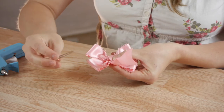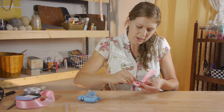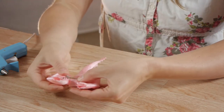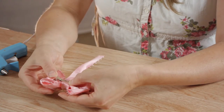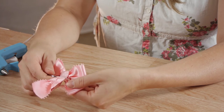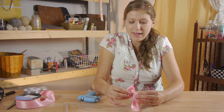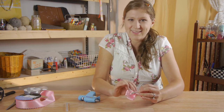Before I go too much further, I'm going to take my alligator clip, open it up, and clip it on there. It's hidden on the back of my bow, clipped onto the fabric, and I'm going to glue the ribbon and the clip down securely at the same time.